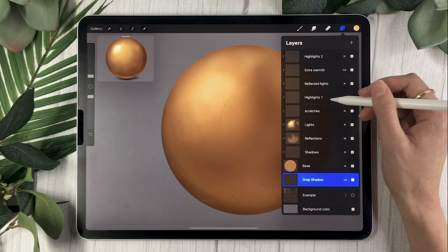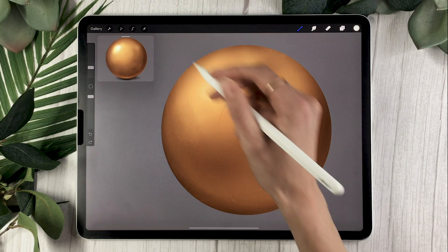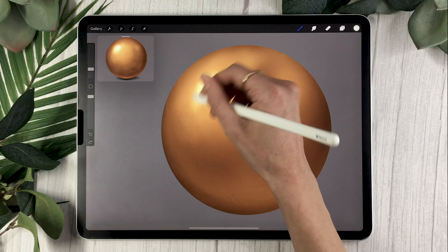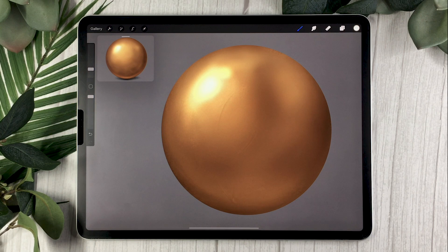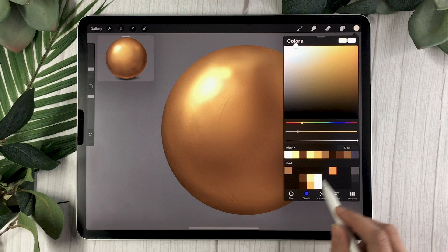Going back to your highlights 1 layer, select a super bright yellow and with your soft brush add a fairly small, very bright light spot on one part of your gold. As opposed to shiny metal, the edges are going to be fairly soft because gold is not as mirror-like — so the highlight will be softer and rounder in general.